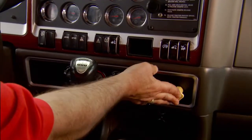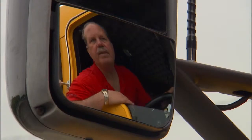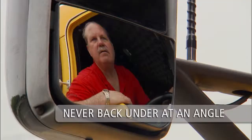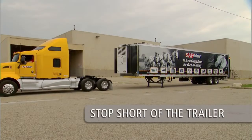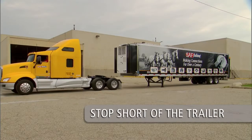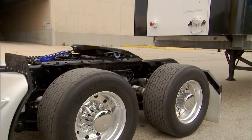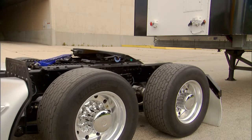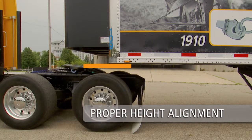Line up the tractor with the trailer using the side view mirrors. Be sure the tractor and trailer are in a straight line — never back under at an angle, as you could push the trailer sideways and damage the landing gear. Back up slowly and stop short of the trailer. Do not back under the trailer. Completely exhaust air from the tractor suspension. Engage the tractor parking brake and place the transmission in neutral.